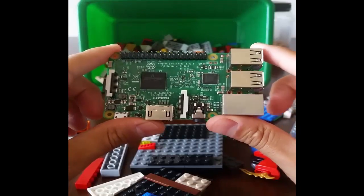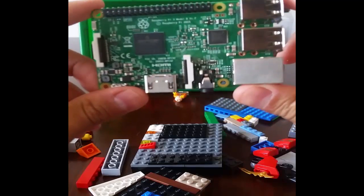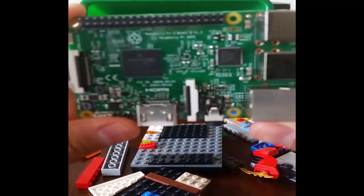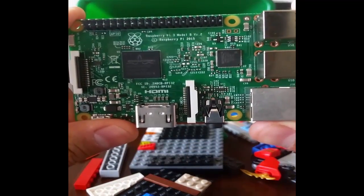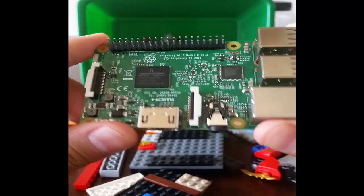Hello there. I have in my possession the brand new Raspberry Pi Model 3 — there you go — Pi 3 Model B.